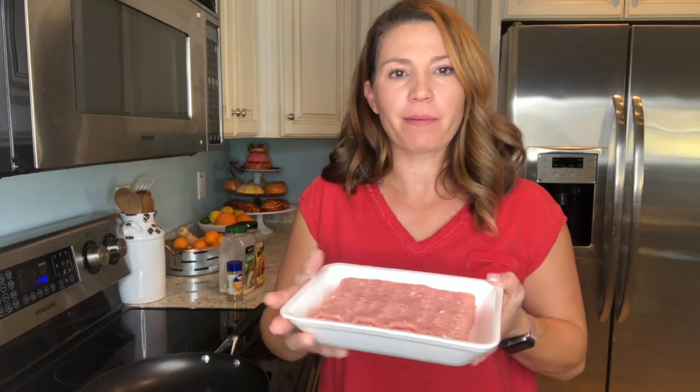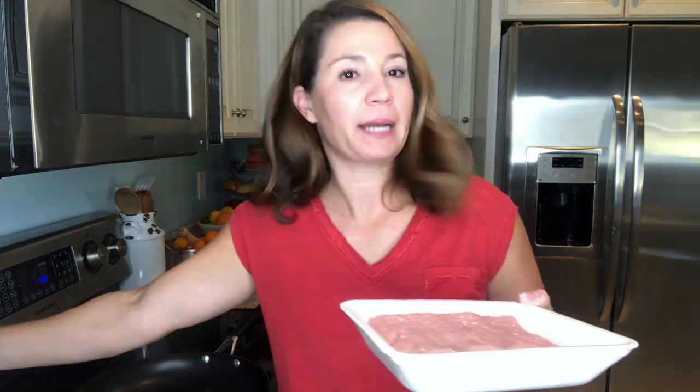So today I got a new mandolin — I've never had one. I was always worried I'd cut my finger off, but I bought one and it came with a guard to hold the zucchini. So I cut the zucchini with it. I also have ground turkey, and I probably should have turned the pan on first, but I didn't — oh well.